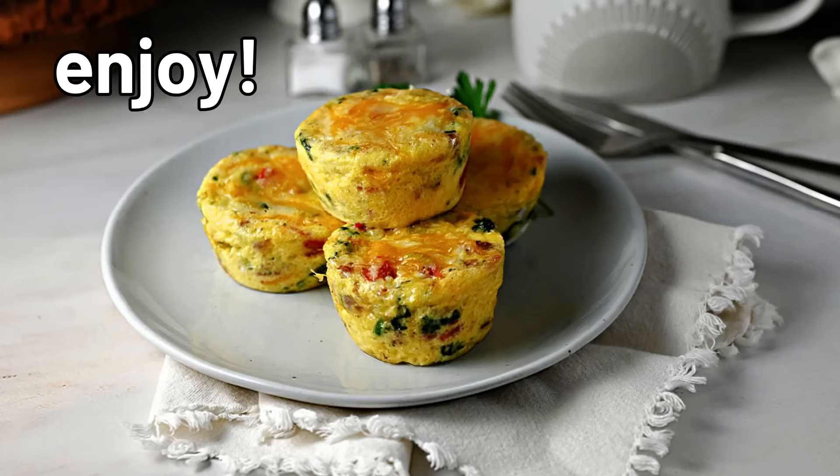I hope you give this a try. It's such an easy meal prep and they are simply delicious.